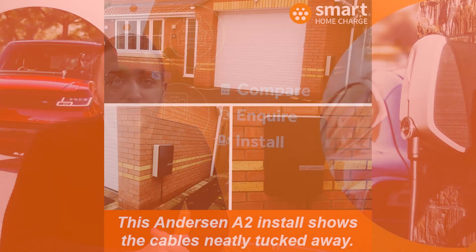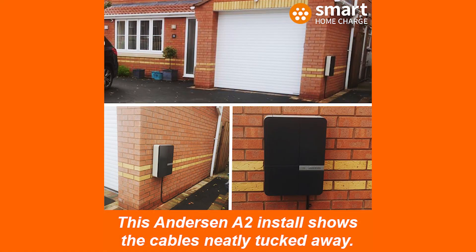Hello and welcome to Smart Home Charge. If you're new to electric cars and indeed car charging, then you may be wondering what on earth a car charge point on your home would look like. Well, we've compiled some images and a few clips so you can see for yourself.